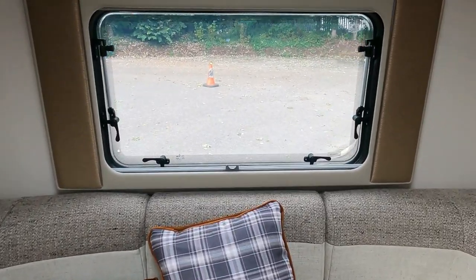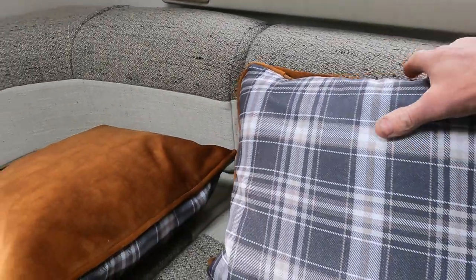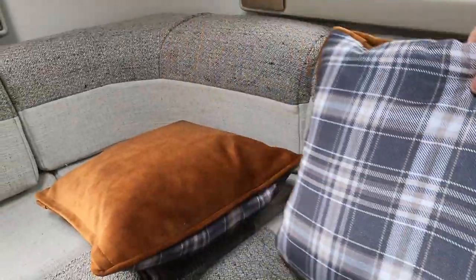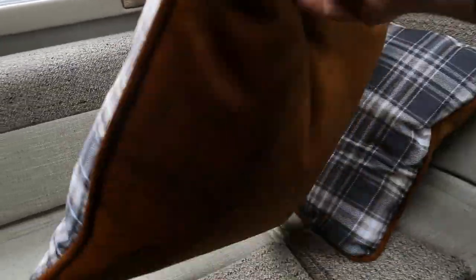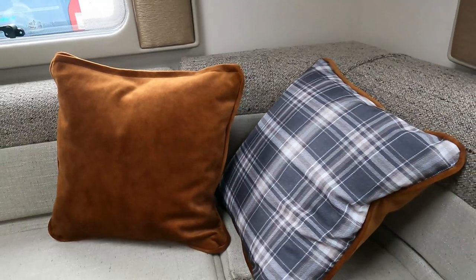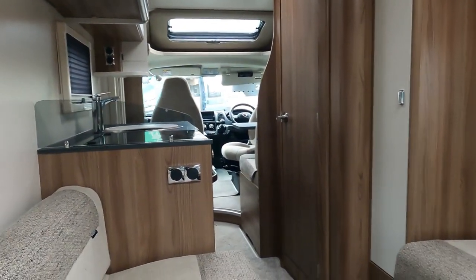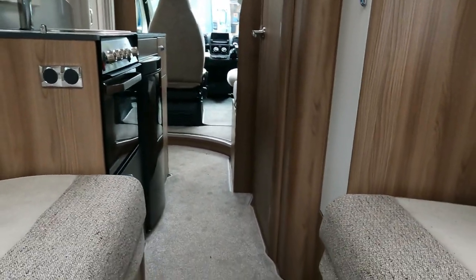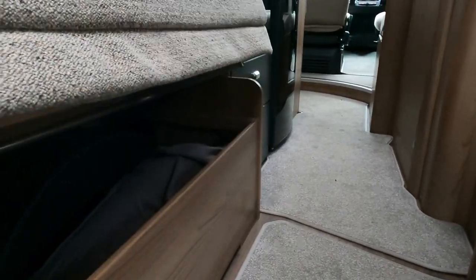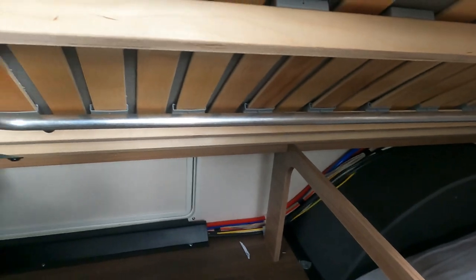Nice outlook out the back on this little compact. Nice cushions - they come with these coppery-coloured cushions with a bit of tartan on the front. Looking back up through the van again - it's got lovely carpets, and obviously this all makes up into the bed. There's storage underneath - plenty of storage under there - goes right back in under the rear seats as well.